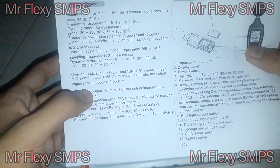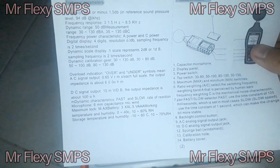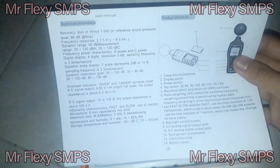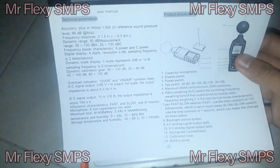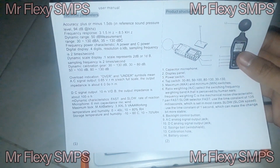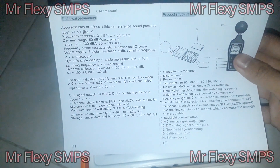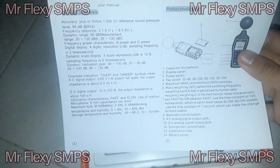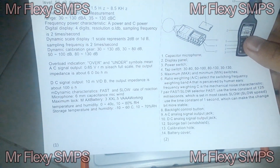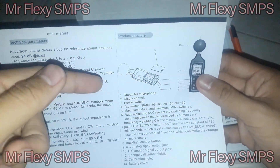For each full scale, the output impedance is about 600 ohms from the microphone. We also have a DC signal output of about 10 millivolts per dB, with output impedance of about 100 ohms. Dynamic characteristics include fast and slow rate of reaction. The microphone is a 6 mm capacitor type. Battery is 3× AAA at 1.5V. Operating temperature and humidity is 0 to 40°C, 10 to 80% RH. Storage is negative 10 to 60°C, 10 to 70% RH.